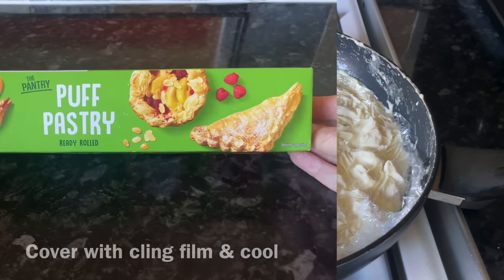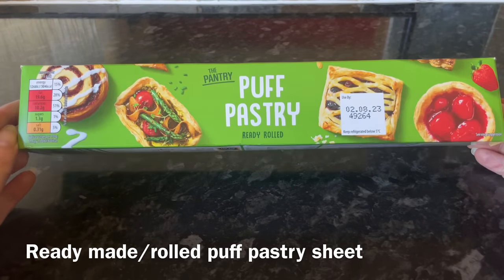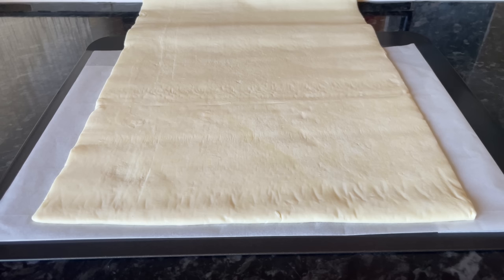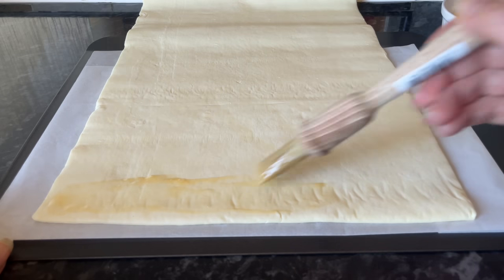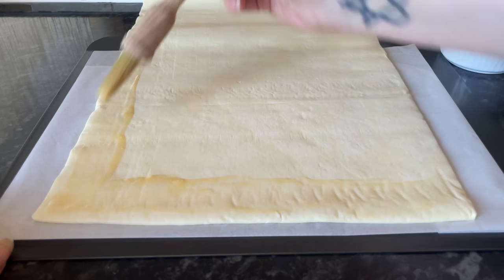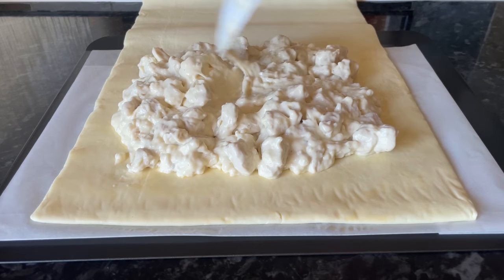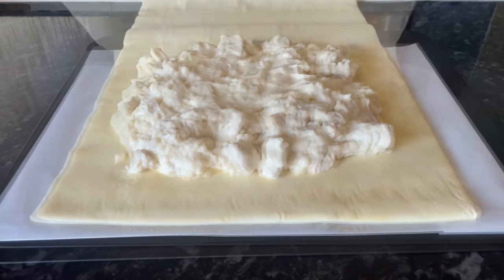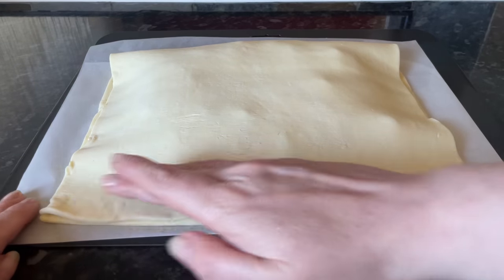That's your sauce done. Turn your heat off, cover it with cling film — that will prevent a skin forming later on. You want that nice and cool. This is the pastry I'm using: just shop-bought ready-rolled puff pastry, this one from Aldi, which I find the best having tried most of them. Grab yourself an egg, make sure it's well beaten, go around the edge just to make sure your pastry sticks, then pop your mixture into the middle about an inch back, leaving a border.